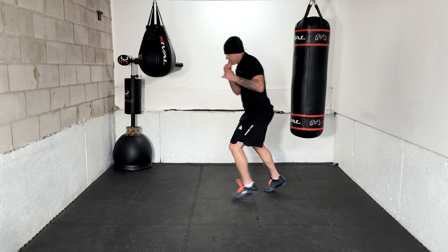Next combo: 1-2 with two ducks. Make sure you get low enough on those ducks — nothing too crazy, but at least a good six to eight inches of depth. Again — 1-2 with two ducks. 2-3 with two ducks — there you go, working it. 2-3 with two ducks.